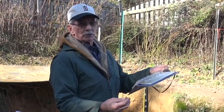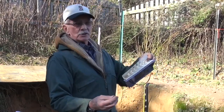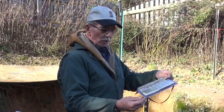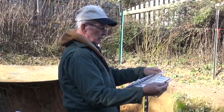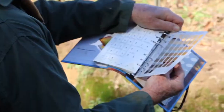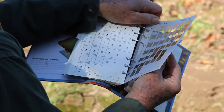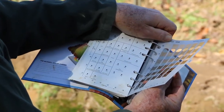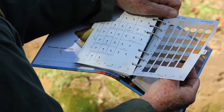The ideal situation is to pick the right time of day, have the sunlight coming over your right shoulder, and place the structural pad behind the chip. Compare it with these color chips just like you were working with a paint sample and identifying which chip best corresponds to the color of the material you're working with.